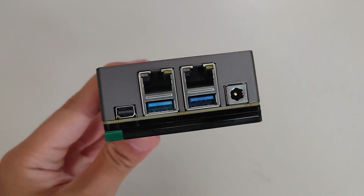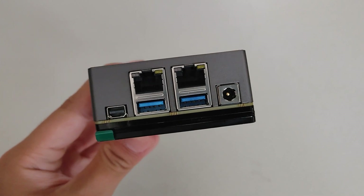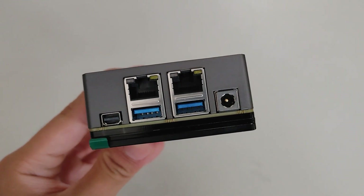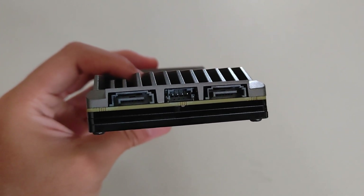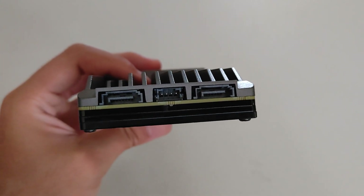The ZimaBoard is powered by an Intel Celeron quad core processor with integrated HD graphics. The IO ports at the back include a Mini DisplayPort — it can output up to 4K at 60Hz — two Gigabit LAN ports, two USB 3.0 ports, and a power input. At the front there are two SATA ports so you can connect up to two storage devices like hard drives or SSDs for NAS or multimedia server use.